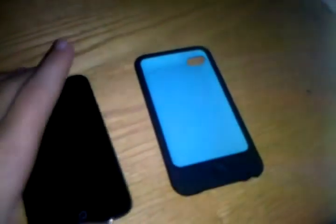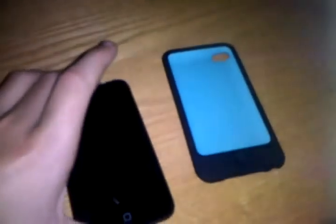Hey guys, what's up? It's HQ Techlets here, and today I'm going to be doing a review of the Belkin Grip Graphics Silicone Case for the iPod Touch 4th Generation.